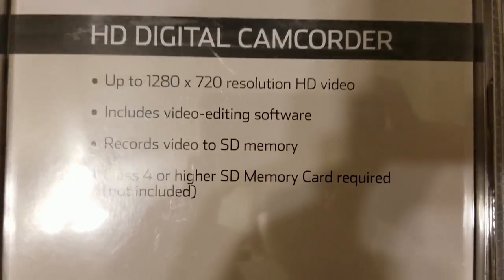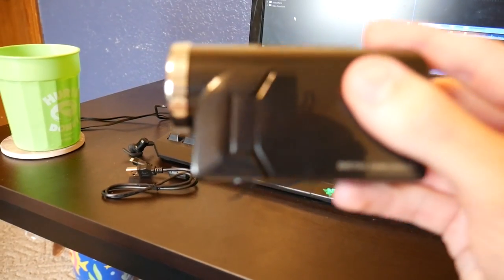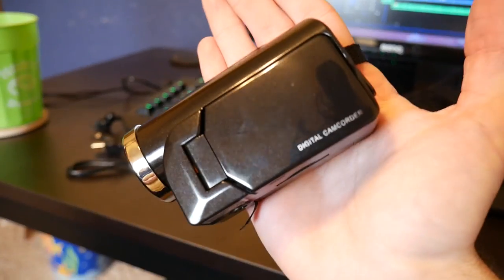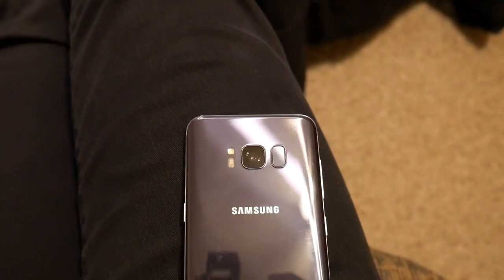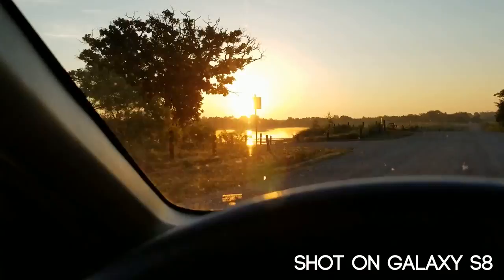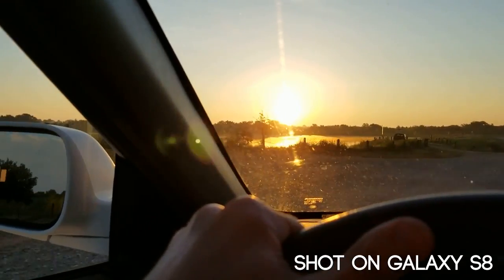I find it interesting how this thing even exists — you get quite a few features for just 20 bucks. One of the easiest reasons why it performs so poorly is simply how small it is. Literally, my hand is bigger than this thing, and if you look at the sensor size it's kind of hard to see — it literally looks like a pinhole, even smaller than something like a Samsung Galaxy. As a comparison, most of this video was shot on my Galaxy S8, which obviously isn't the best camera in the world, but it's miles better than this one.